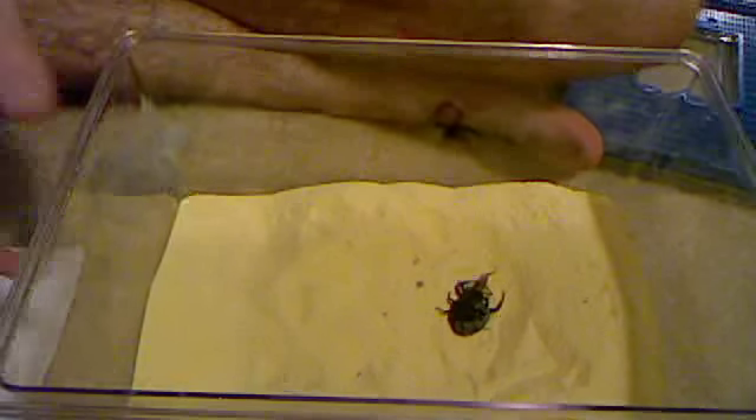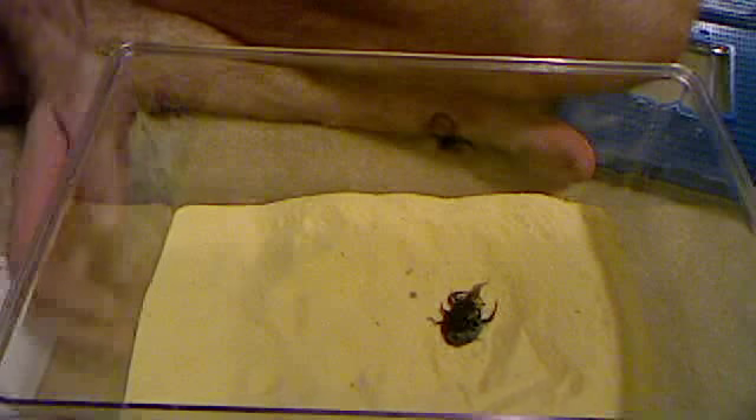Do not use a heat pad, especially if he's in a critter keeper like this, because the plexiglass just heats up and doesn't transfer heat at all — it can get up to 100 degrees, and if the scorpion touches it, it will burn itself. This plexiglass can get really, really hot. Even if you're using a glass tank, which does convey the heat, don't use a heat pad, because they like to burrow to avoid the heat since they're from the desert.